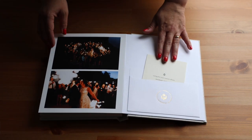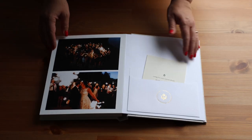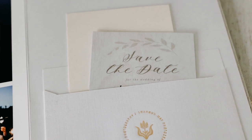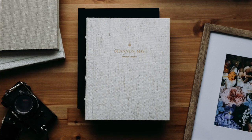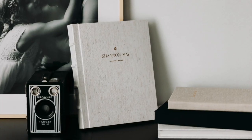The other thing about this book that's different from the other albums is it includes an invitation pocket at the back. Your wedding invitation, vow books, any paper products you want to keep as a keepsake — there's a small envelope back here that you can tuck them into. So that's the fine art album; this is my favorite album, and my own wedding album is a fine art album.